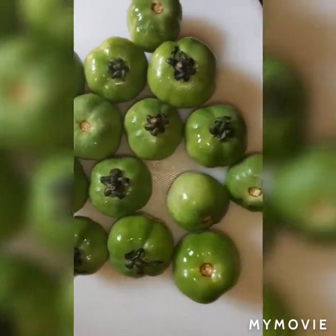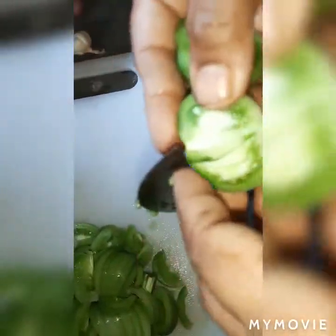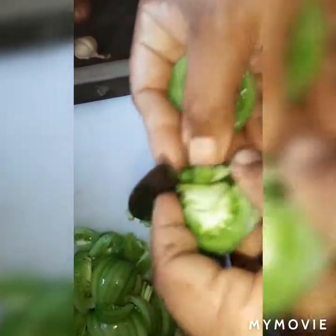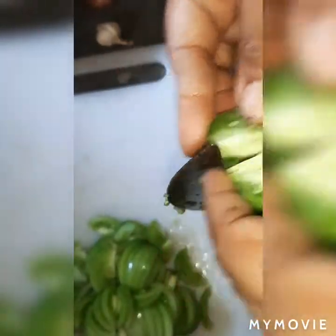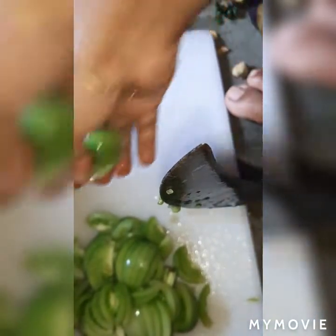I have to keep my teeth in my mouth. I just need to keep my teeth in my mouth. I am getting my teeth in my mouth.